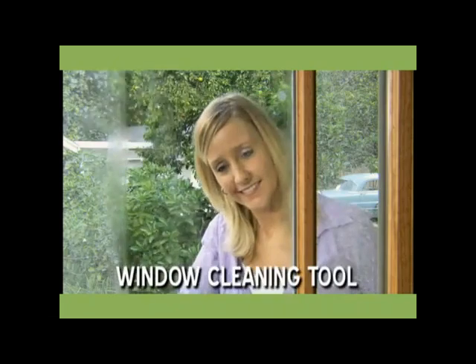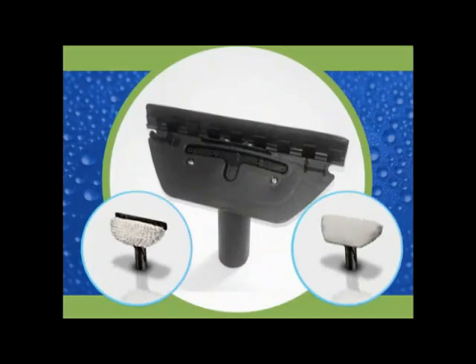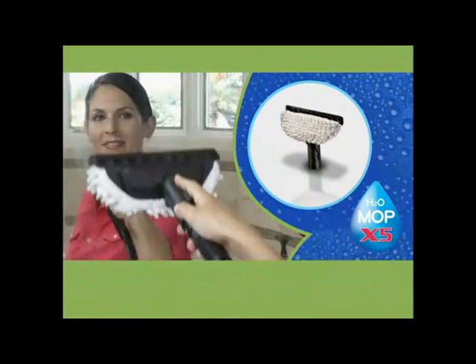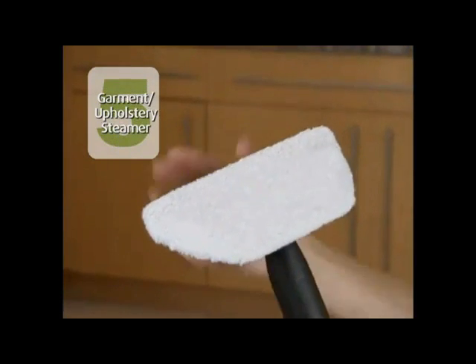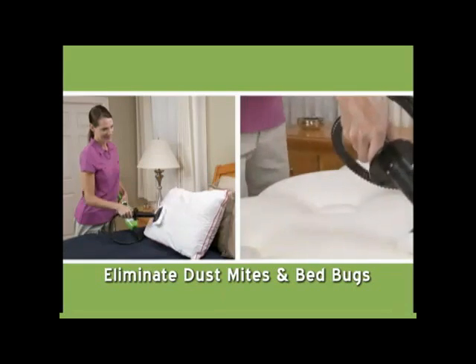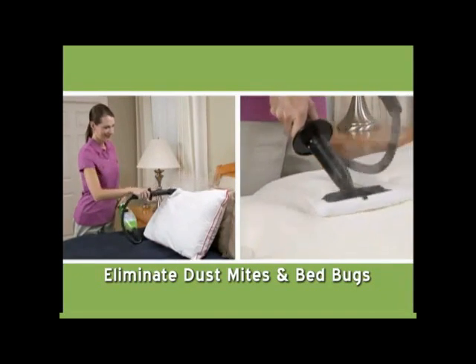We'll also give you the window cleaning tool with squeegee and two cloth attachments, and the coral cloth to clean and polish shower doors or mirrors for a streak-free shine, and the garment and upholstery bonnet. Use it to take wrinkles out of clothes, steam draperies — it can even help to eliminate dust mites and bed bugs.